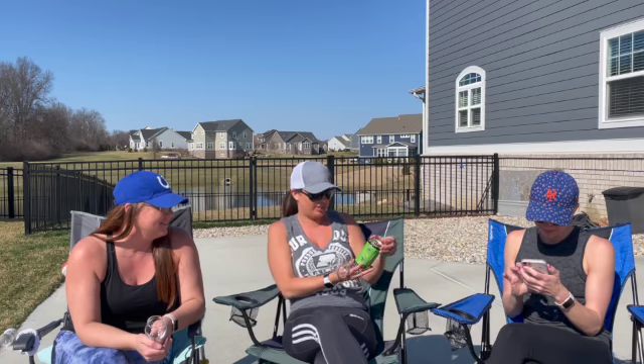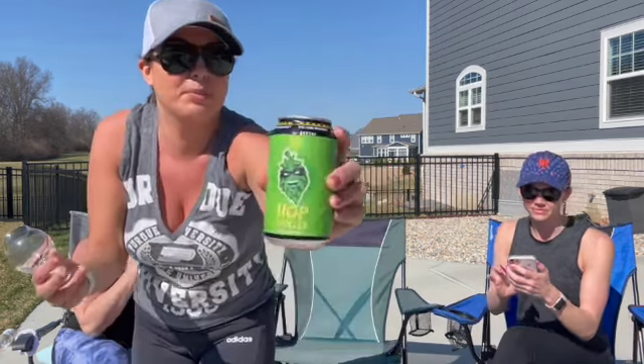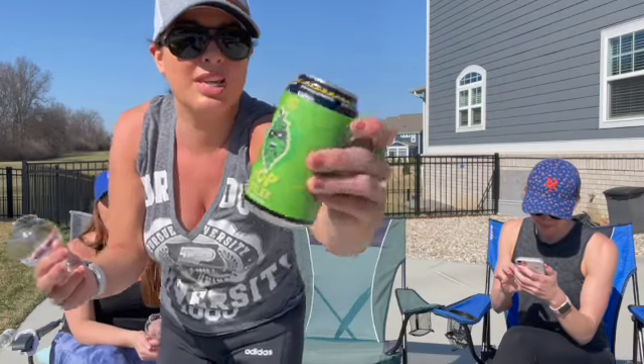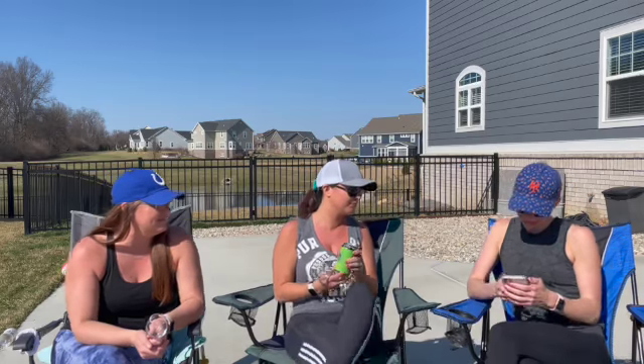I don't have my phone on me and it doesn't say on the label — what's the ABV? I have no idea. Yeah if you want to look it up. The can looks very St. Patrick's Day, and I love the hop with the mask on it. So the Hop Tickler has 6.1% alcohol by volume and 20 IBUs. Oh, that's really low. It is low.